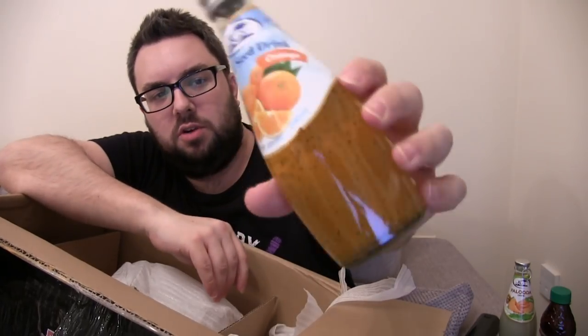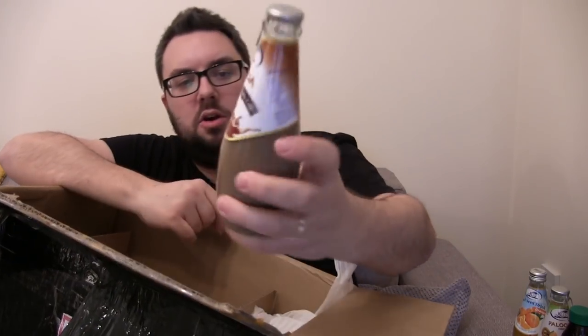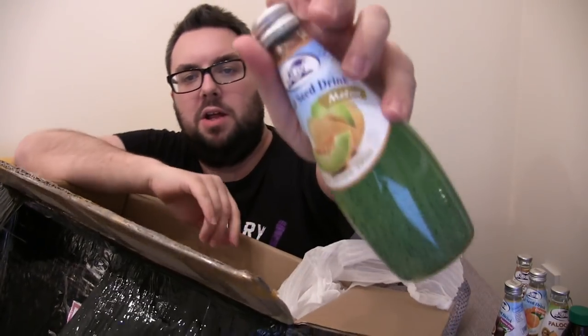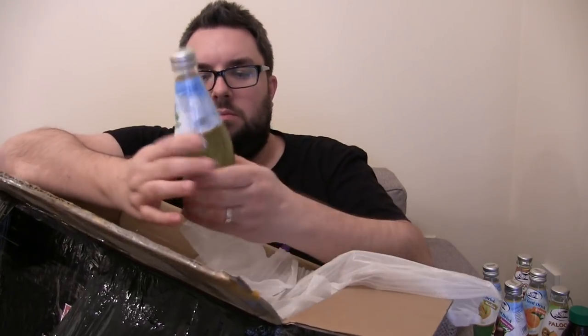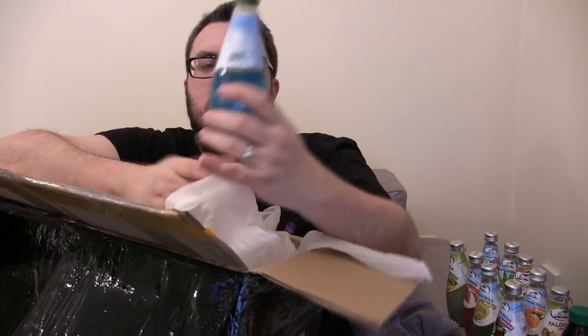We've got an orange basil seed drink — just look at that, the seediness is so terrifying. The range of products is insane. Latte coffee — does that have basil seeds? Yeah, that's got basil seeds. Passion fruit basil seed melon drink. Aloe vera. Pomegranate. Lychee — that's a nice pink, get a thumbnail MJ. Pistachio flavour — wow, I bloody love pistachio flavour things, but I have to stress I am nervous about the texture. Cocktail fruit cocktail. And last but not least, pineapple flavour basil seed drink.